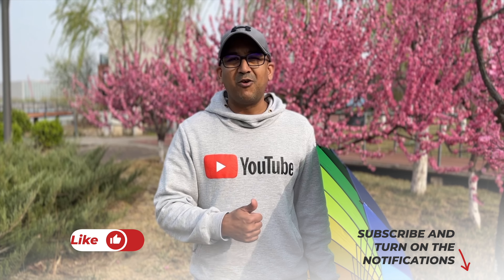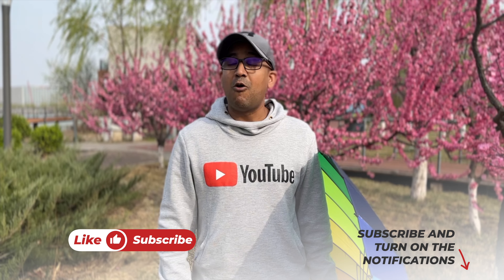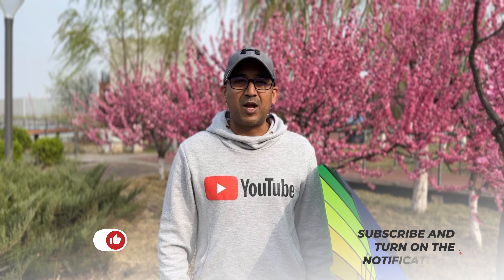I'm going to talk about all the aspects of this Vivo V27 in this video. Please go through this video, and if you end up liking it, definitely go ahead and smash the like button. Also, if you are not subscribed yet, go ahead and subscribe to this channel and support honest content.